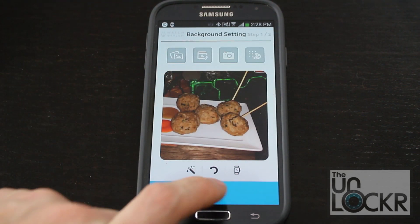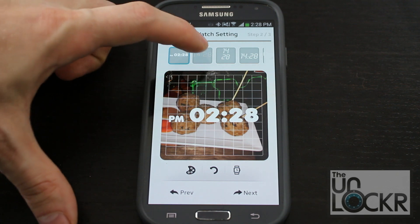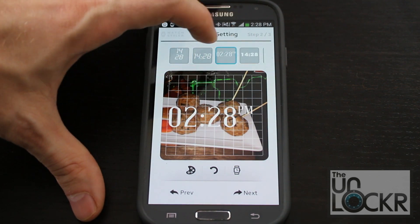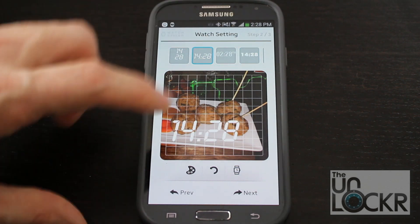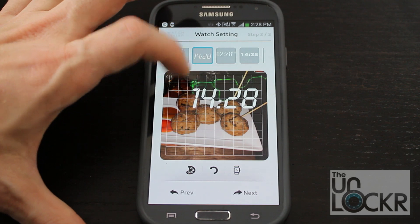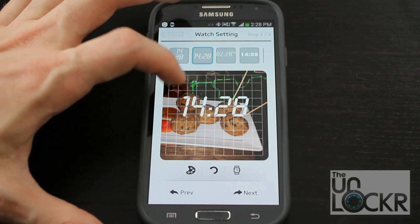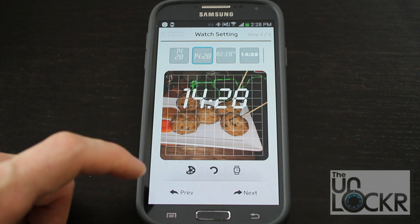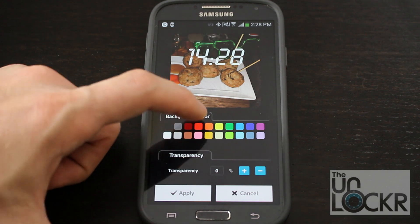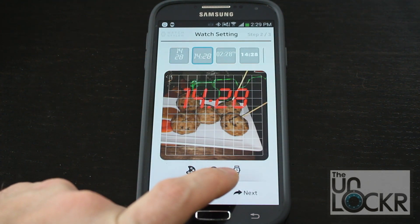Hit next to go to the next step, which is the watch setting — exactly what type of time you want. You can select through these to figure out which kind of font you want to use. Once you've chosen it, you tap up and down to put it where you want it to go. It's not the most precise way of doing things, but you get it. You can also tap this button to change the color of the time to whatever you want. That button shows you what it looks like on the watch.